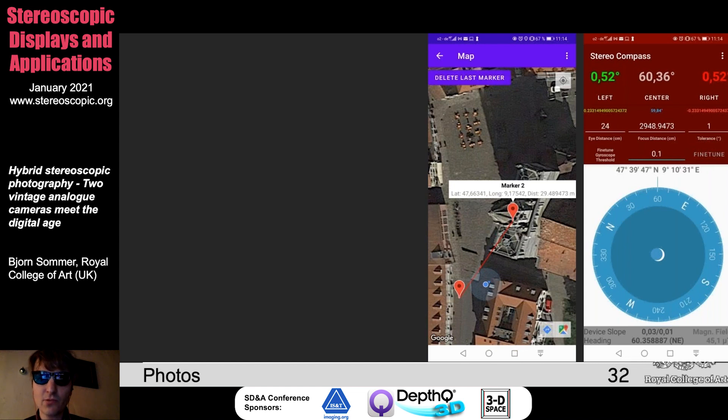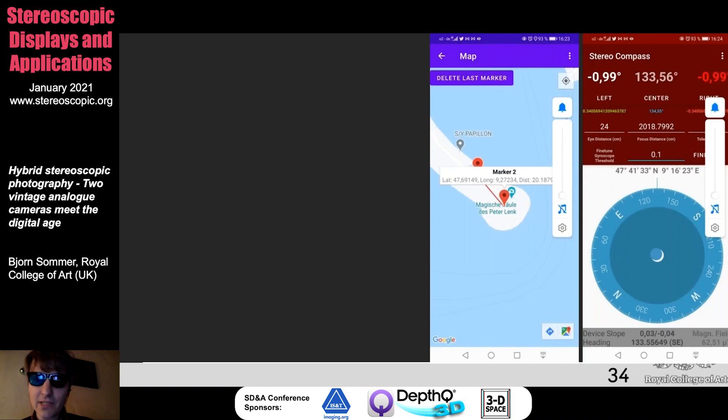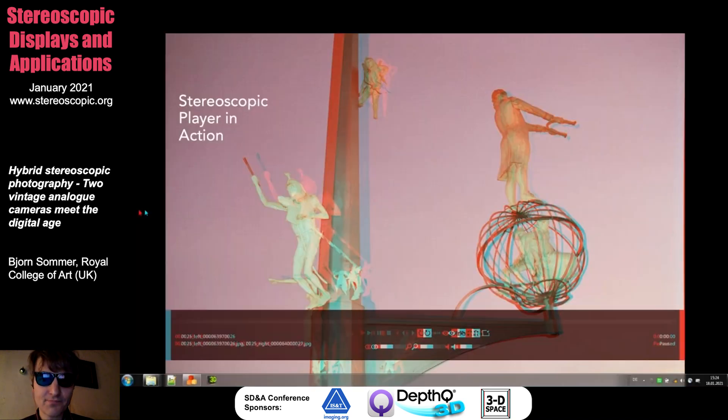The final image is also a piece of art located in Meersburg — it's called the Magic Column or Magic Pillar, a very nice artwork from Lenke, a famous artist in this area. Again you can see the indicator used for this purpose. Here you can see how I made the red-cyan versions of the images — I used my Sony stereoscopic laptop and the Stereoscopic Player. I used this to convert side-by-side images to red-cyan anaglyphs, which works quite nicely.